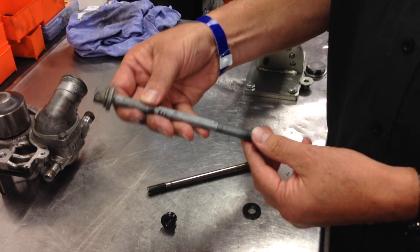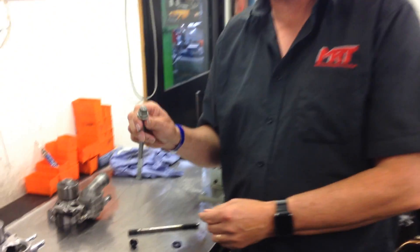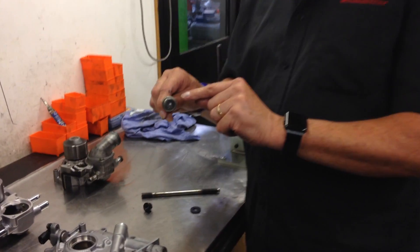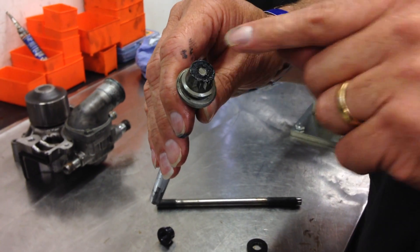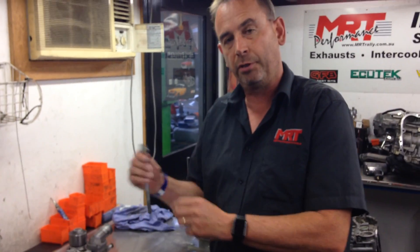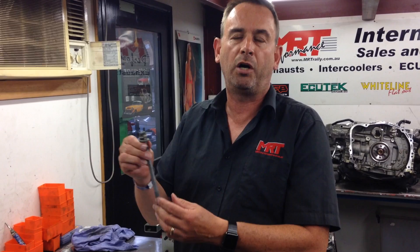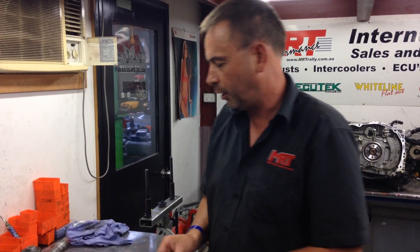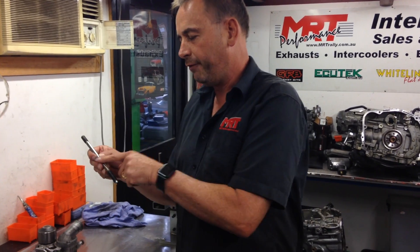This is the original factory Subaru part that the ARP stud is designed to replace. These are a stretch bolt — they're only designed to be used once, so if you're doing an engine rebuild or you've pulled the heads off, they should not be reused. They've got a multi-hex headed bolt with 16 faces instead of 8, which makes it easier to assemble, but they have limited strength when it comes to holding the head onto the block — which resists all combustion pressure.